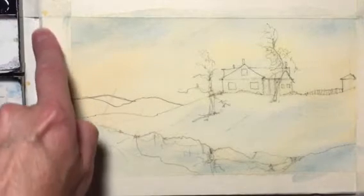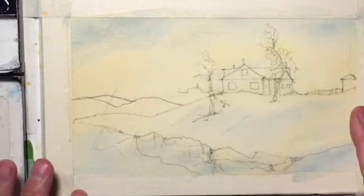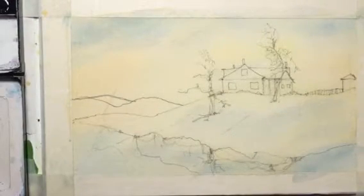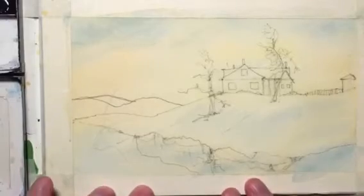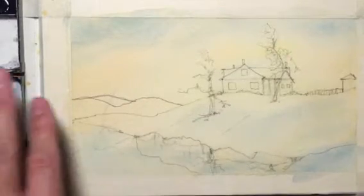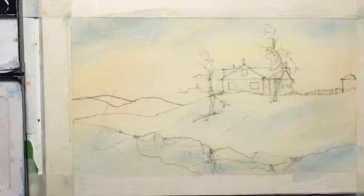With watercolor blocks, the edges are all glued around the outside. When you paint and do a heavy wash, the paper naturally fills up with water and buckles, but if you let it dry for about half an hour to 45 minutes, the paper goes back to perfectly flat — and that's a great thing. You can also take regular watercolor paper and tape it down to a board for the same effect. The blocks are great because they're glued tightly on the outside edges, so your paper returns to that nice perfectly flat position once completely dry, giving us no problems putting on paint.